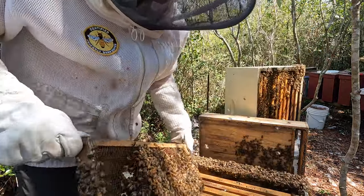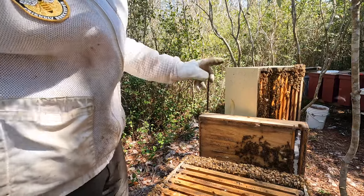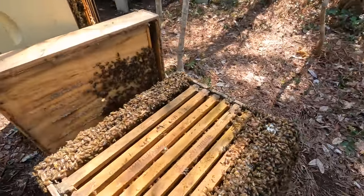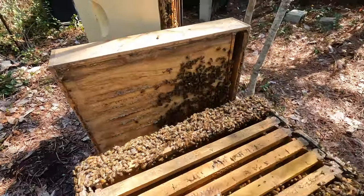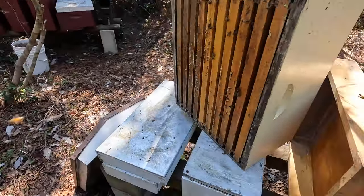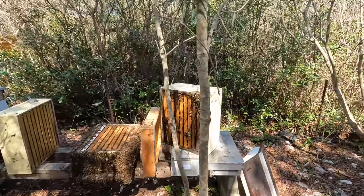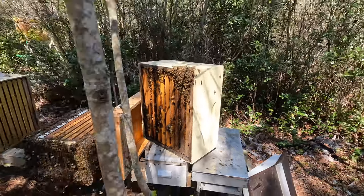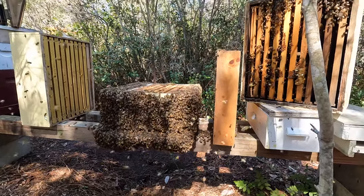I have quite a bit of cleanup to do — a lot of queen cells to tear down and queen cups. Reverse the boxes, drop her into the bottom box, add a queen excluder. They are so packed — if you ever want to know if a colony needs another box, this is a good example. They are just packed, which is awesome to see. Just finished up with number one — went through the bottom box, still need to go through the top box, tear down queen cells and queen cups, and do some spring cleanup of the comb built between the boxes.